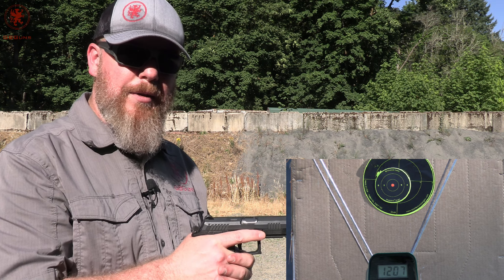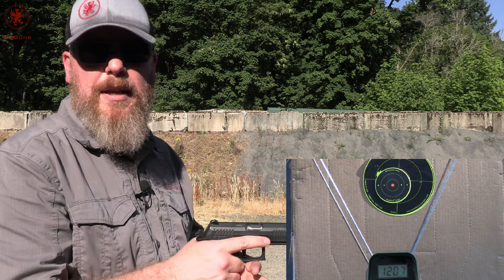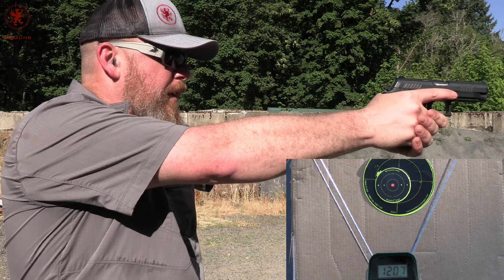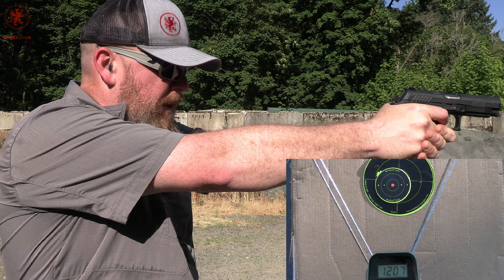Having just shot the American Eagle, I'm really curious to see how the Champion does. Is there really any difference? You should be able to see both videos, and you can definitely see the data from all of them in the article.